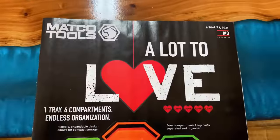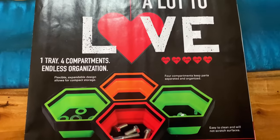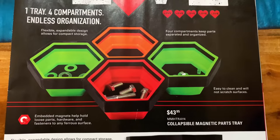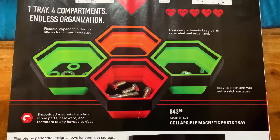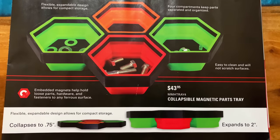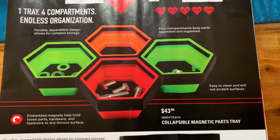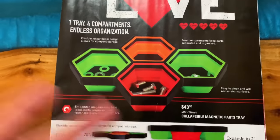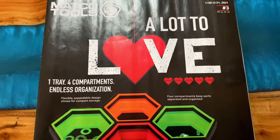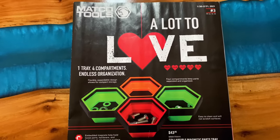On the front cover, they've got a little thing about Valentine's Day and they show the one tray, four compartments, endless organization. It is the collapsible magnetic parts tray. They're all made together — they collapse down to three quarters of an inch and expand up to two inches. It's $43.95. I have the individual ones and I like them a lot, so I think the all-in-one tray would be pretty cool, especially doing jobs. They're magnetic, just like the regular ones.